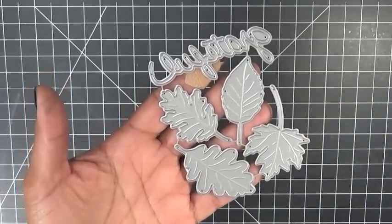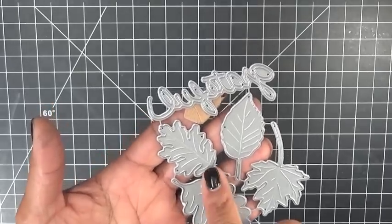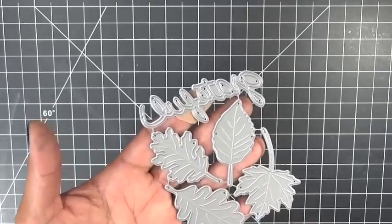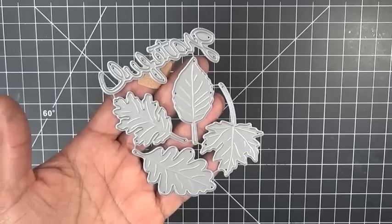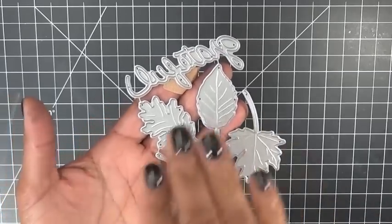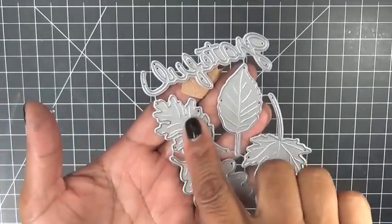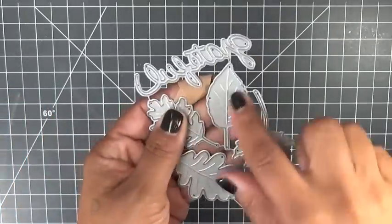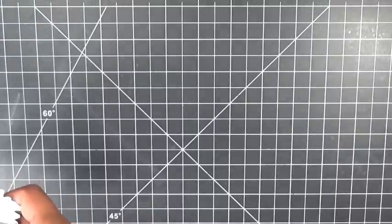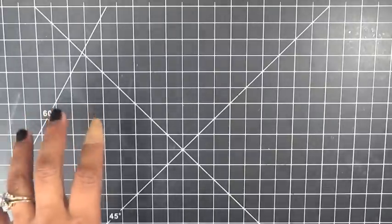Those are all embossed so when you cut them out they will emboss. What I suggest in order for those to come out really pretty — run it through your Cuttlebug machine or whatever machine you have, just run it through a couple of times or use a shim. Just to make sure you get lots of definition with your little lines and your leaves. It'll work if you do it once, but if you really want a really nice definition, I would run it through your machine twice.